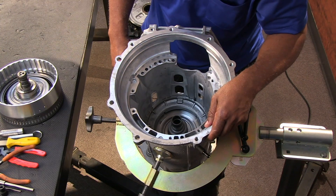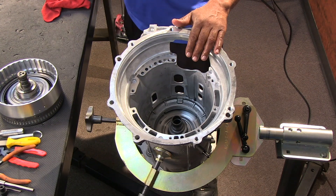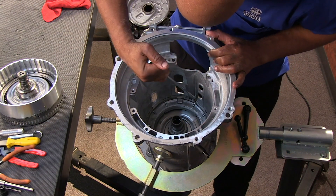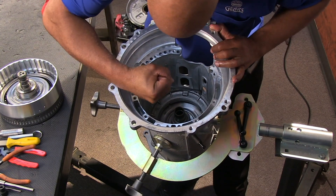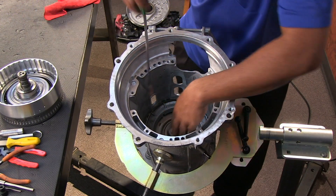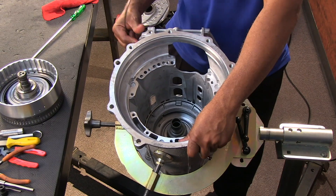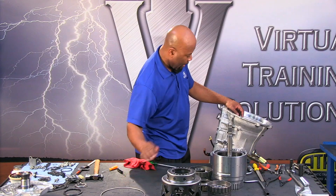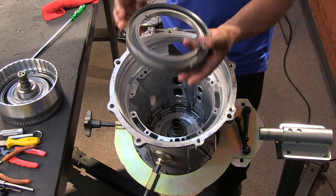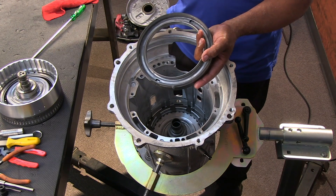Next we have our C4 clutch housing to take out. It's going to be anchored to the case. All we have to do is remove a snap ring — there's no beefy snap ring inside this unit at all. We can get our snap ring pliers or snap ring screwdriver underneath the ledge, pry it out, and it's going to pop out — similar to the 2-4 housing on a 604. Then we have a larger diameter snap ring that snaps into the case, and we can remove the C4 clutch housing.